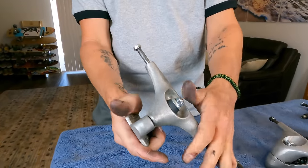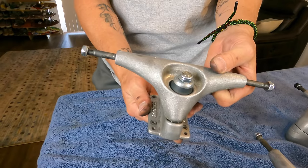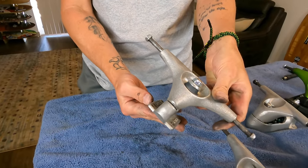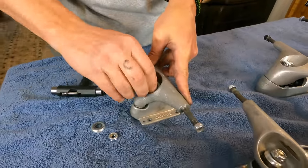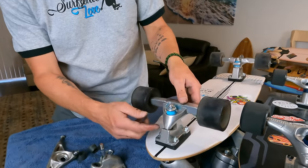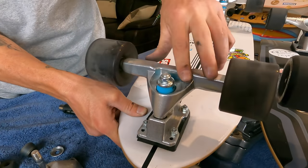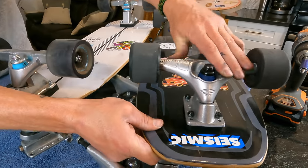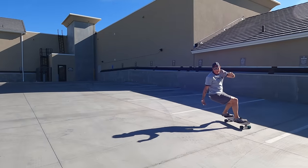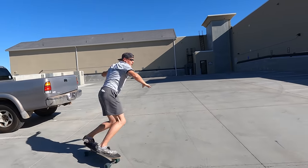Now let's look at the Carver CX. Unlike most of these other trucks, the CX is not a spring-based system — it's a bushing-based system. It has a pivot cup and is essentially an interesting RKP design that allows for a surfskate range of motion. This is a very simple design and by far the most common surfskate design. Many new companies use this same shape — for example the Taylor shape and the Mindless out of the UK are essentially just versions of the Carver CX.